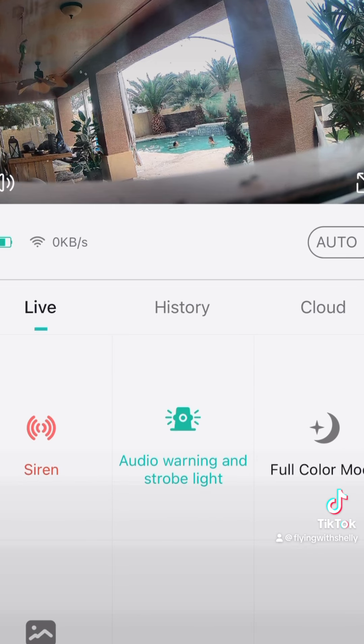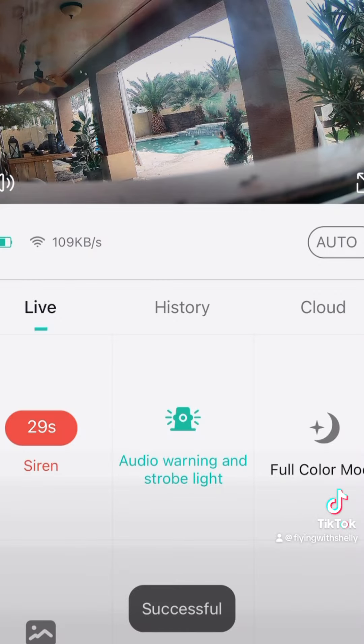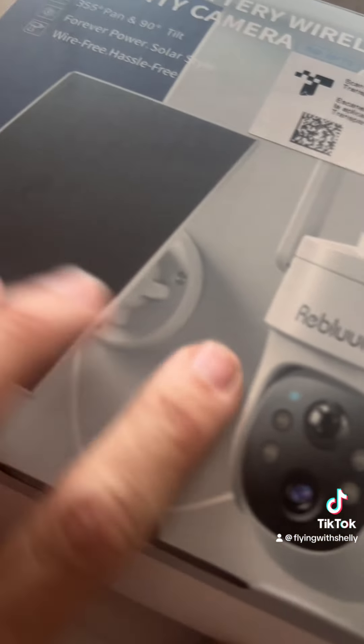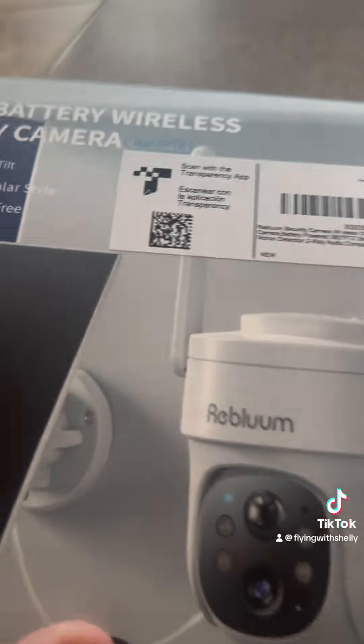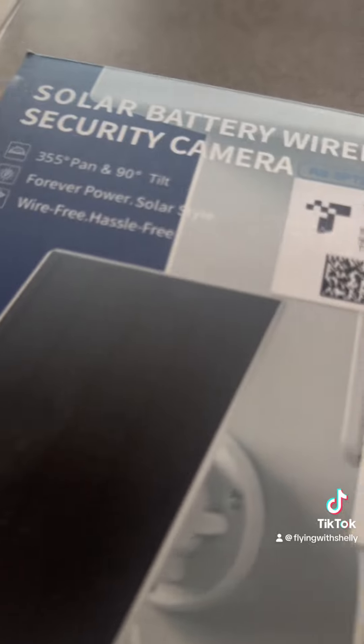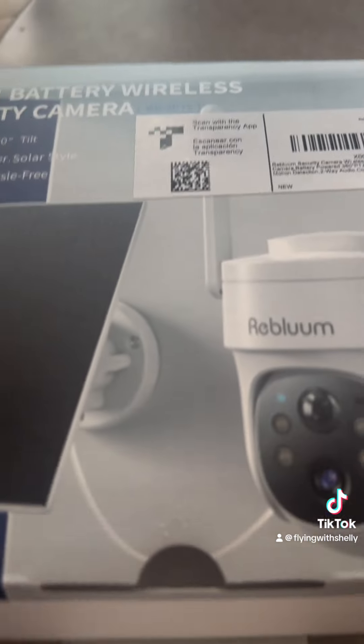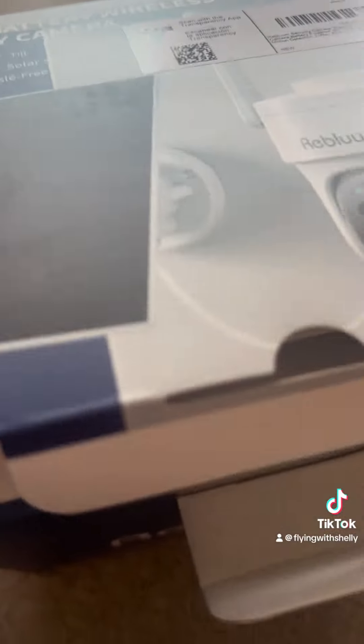The camera is not limited to where it is positioned. You can also activate the siren, or it will activate automatically if there is a stranger or motion detected at night — you can program that too. It is powered by light, so you do not have to plug it in anywhere. It is fantastic.